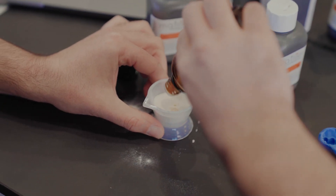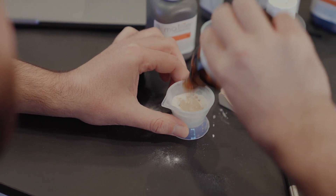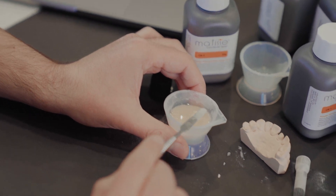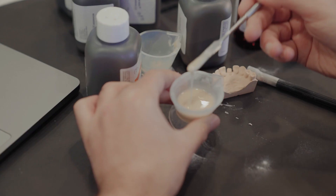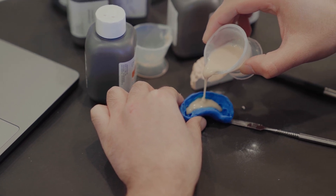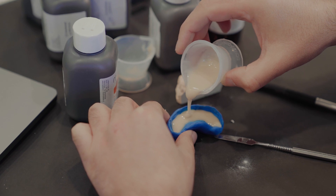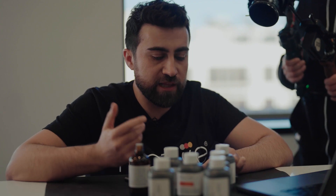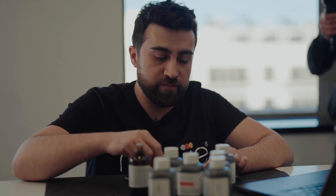We add liquid to the mixture. A quick way to check if the liquid amount is correct: it should be higher than the powder level. Then you mix it. This is the perfect consistency, and then you basically pour this into your model. So this is it — you have a very nice precise model in maximum 15 minutes.